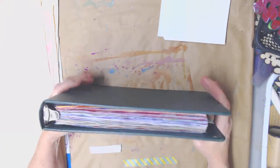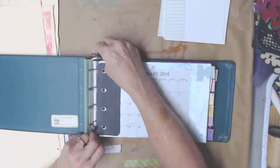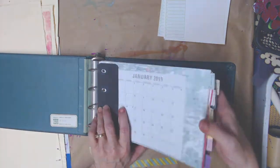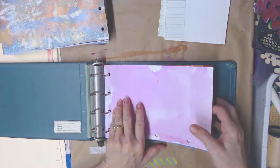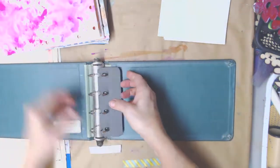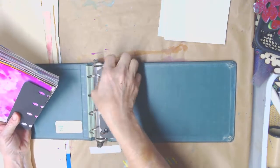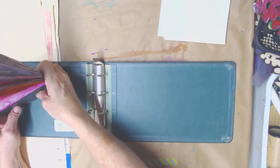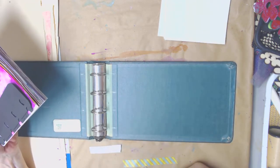I've got everything in here for my whole year and I think it's going to fit fine. I'm going to open it up, take it out, and then I'm going to work on decorating the cover. I thought I'd go ahead and do that right here. Since I've got you here — if you want to watch me decorate the cover, stick around. If not, you can go ahead and exit the video.